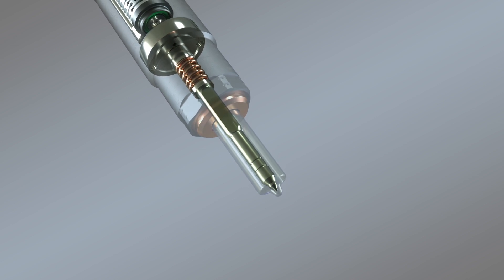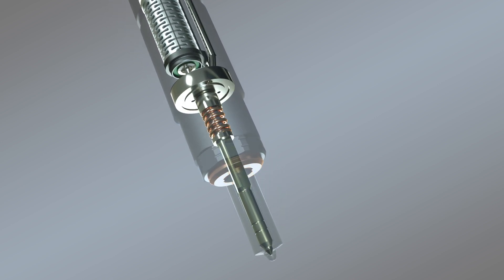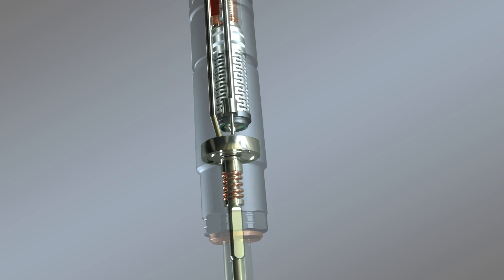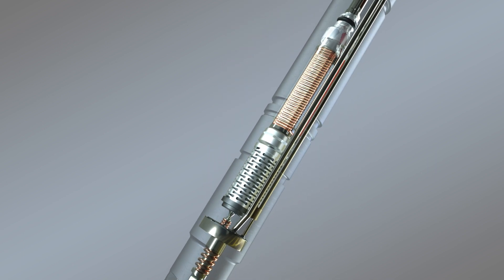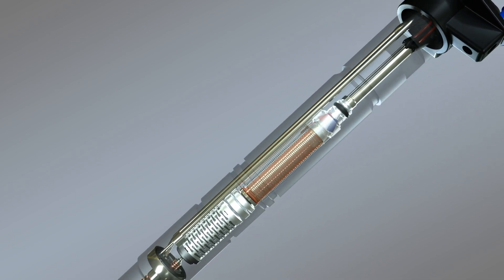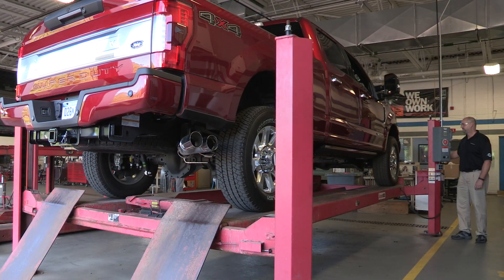New OEM parts are actually used to remanufacture this injector. Only Motorcraft can bring this to market, because only Ford has access to the OEM parts specs as well as the OEM parts themselves. The tight tolerances in a 6.7-liter diesel fuel injection system are critical, so all the details matter. No reverse-engineered non-OE parts are used, helping to provide peace of mind in a repair.